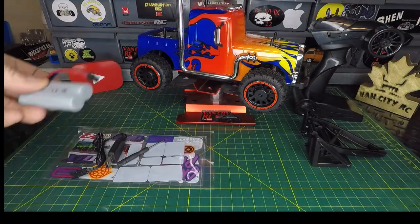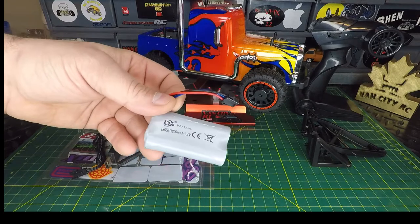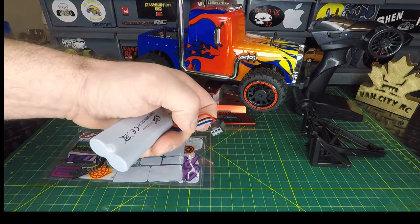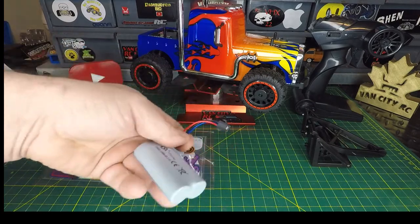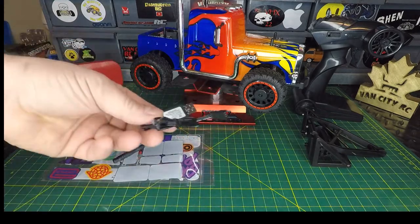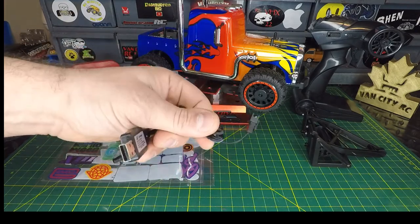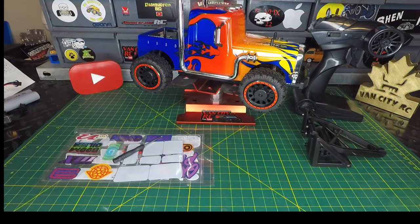The battery is a lithium-ion 2S 7.4 volt 1200 milliamp hour. It has a three-wire connector on it — I'm seeing this more these days with a few RCs running this same connector. Without a proper balance plug, you need to use the included USB charger: plug one end into a standard USB outlet and the other end into your battery to charge it up.